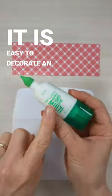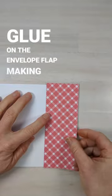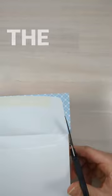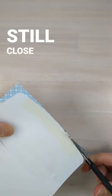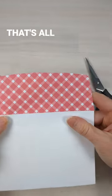It is easy to decorate an envelope with designer series paper. Place glue on the envelope flap, making sure not to extend past that fold line. Bump your paper up against the fold line, making sure you can still close your envelope. Flip it over and trim off the excess. That's all there is to it!